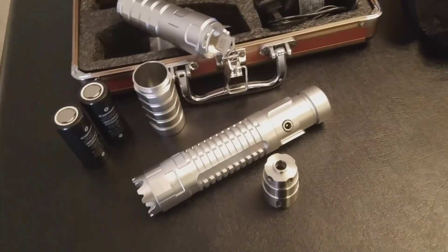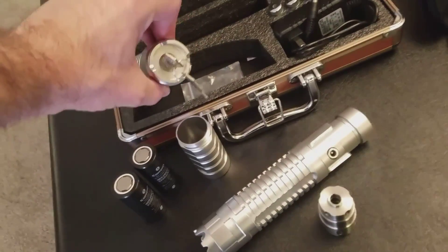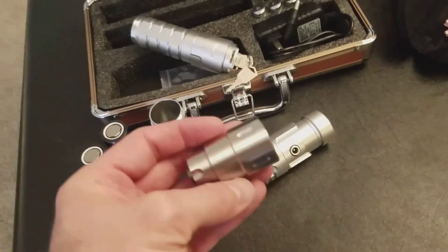And there it is all broken down. I forgot to mention before — you can see there's a safety lock on it. You can turn it on and off with the key, and there's the charge port and beam expander.